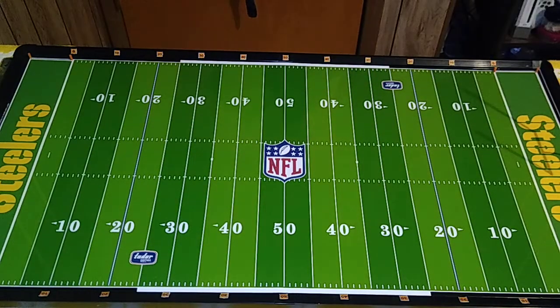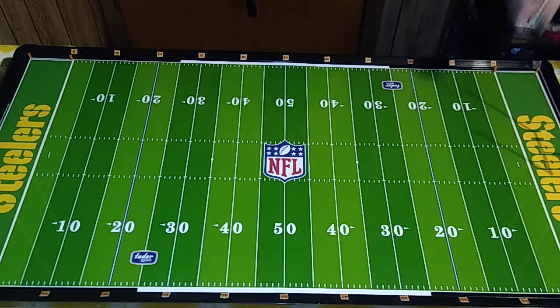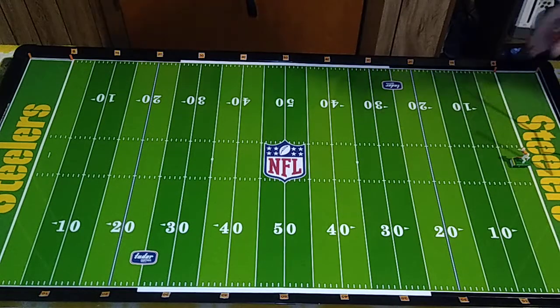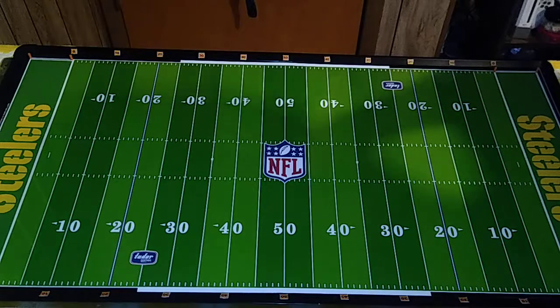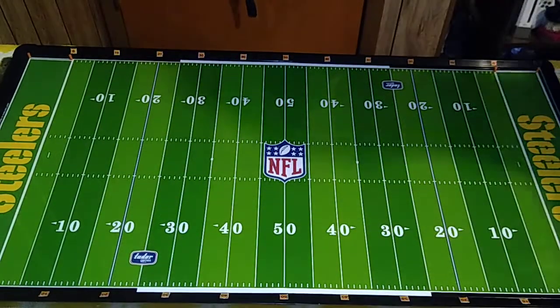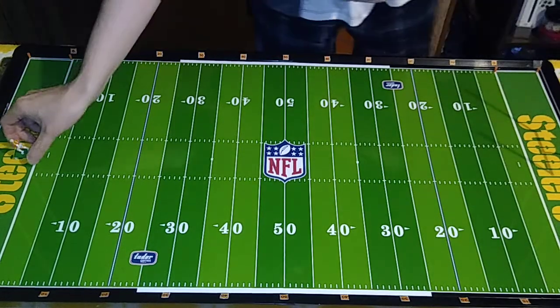Up next, wide receiver and safety number one — the team franchise player, Alvin York. The base has an inherent loop in it which we've had to compensate for. Pretty good result — pretty good indeed.